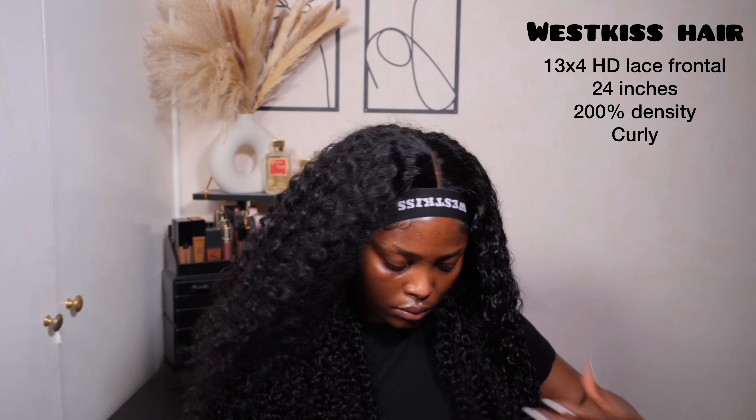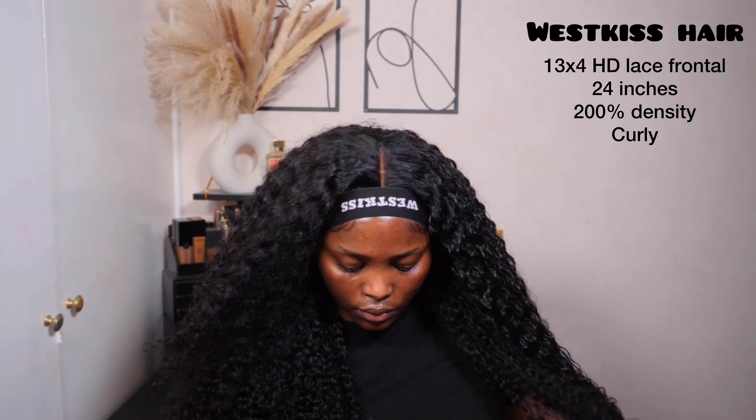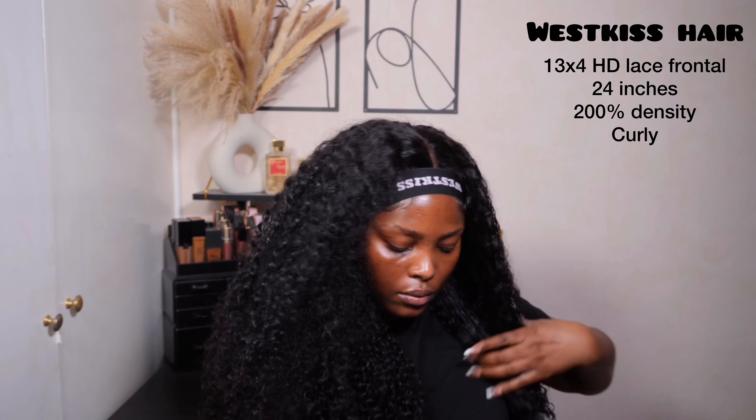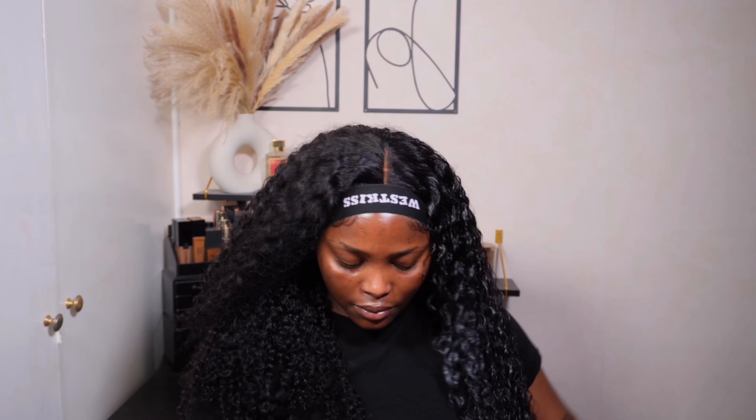Let me talk you through the specs. This unit is from Weskys Hair — it's their 24-inch, 200% density curly unit. It's also a 13 by 4 HD lace frontal wig. It comes pre-plucked and pre-bleached, so I didn't need to do much apart from installing and styling it. Definitely beginner friendly — if you're one of the girlies that can't pluck or bleach or you're terrified of doing either, you need this wig. It's curly, beautiful, and the curls are amazing.